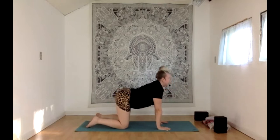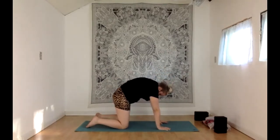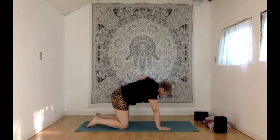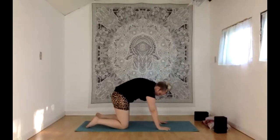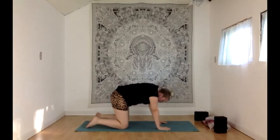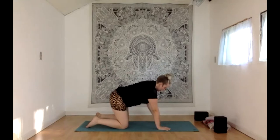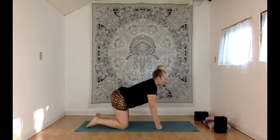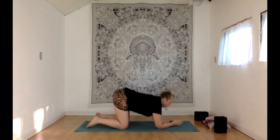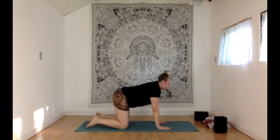Keep flowing with your breath, warming up the spine, warming up the wrists. If ever you want to take a break from the wrists, you could come to the fists — this takes that deep bend out of the wrists. You could also come down to your forearms instead. It really changes things, but there are always options to modify. Feel free to stay a little longer through your cat and cow.